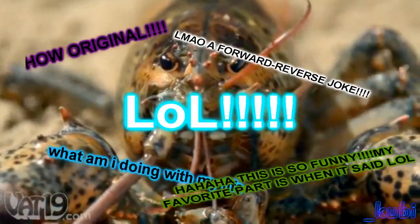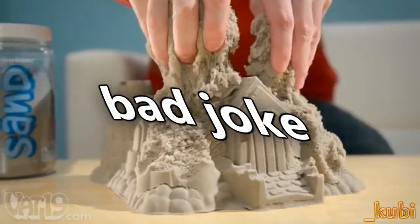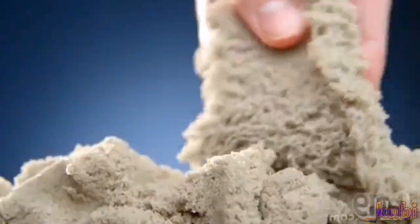Awesome! Honey, did you pick up the kinetic sand? Sandy living rooms? Awesome. Get your hands on this. It's so fascinating — you might think it's sand, but just look at it flow.